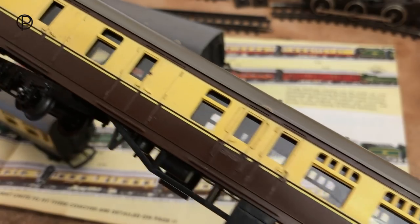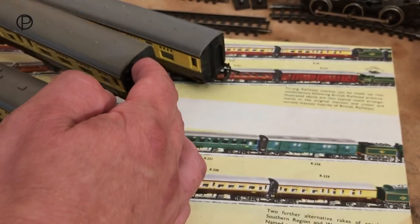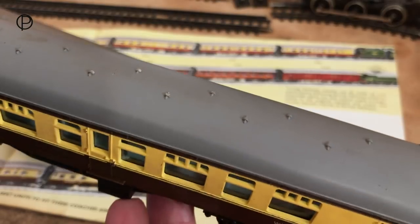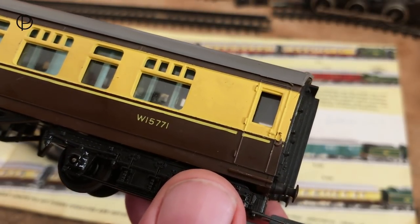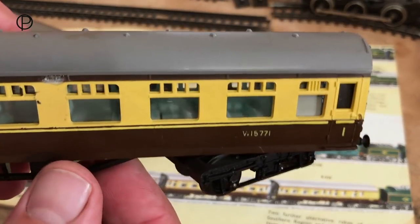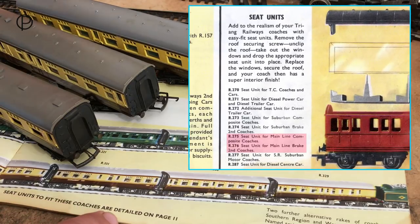The end detail of the brake coach is quite nice. Looking at the composite, this is the only one besides the restaurant car that has a seating unit fitted. It has a ribbed roof with bowed ends and a running number of W15771. The seating unit is on the corridor side and has a slight blue-green tinge to it. You can see the seating through the windows on the other side. At the bottom of the catalogue page it notes that seat units to fit these coaches are detailed on page eleven.